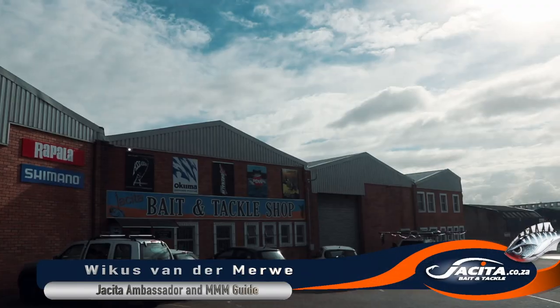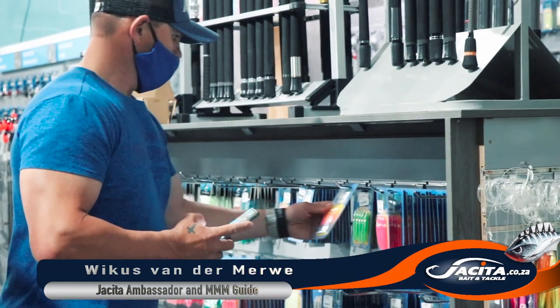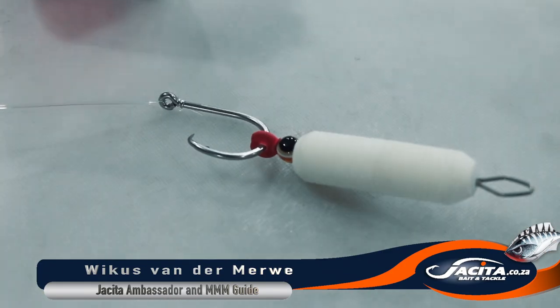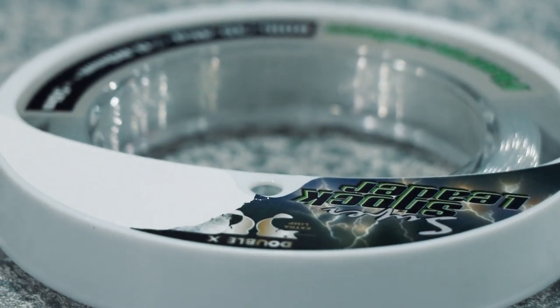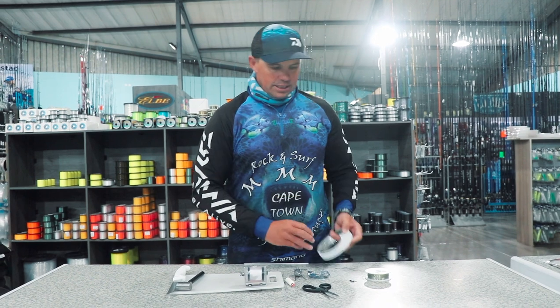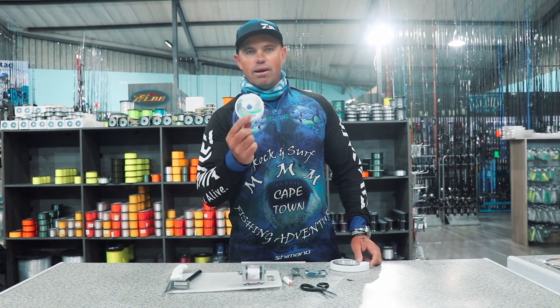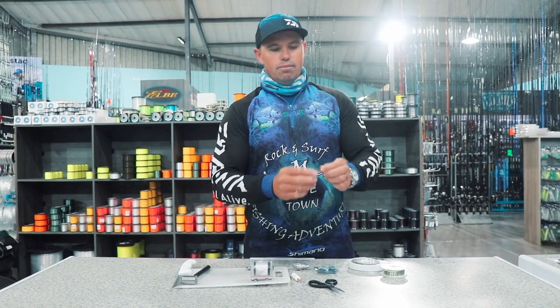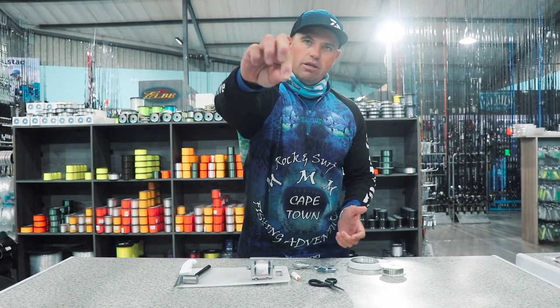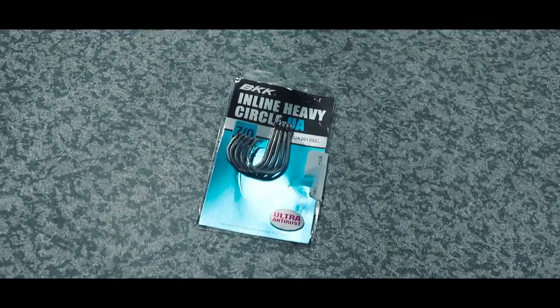Welcome to Jaquita Bait & Tackle. I'm going to show you guys a quick cart trace that we use here in Falls Bay. So this is what you're going to need: your fluorocarbon 0.80 hook trace, I'm going to use the Maxima 17 kilogram sinker trace — you can also use the 12.5 — obviously your grab sinker, your combination swivel, and then a BKK 7.0 circle hook.